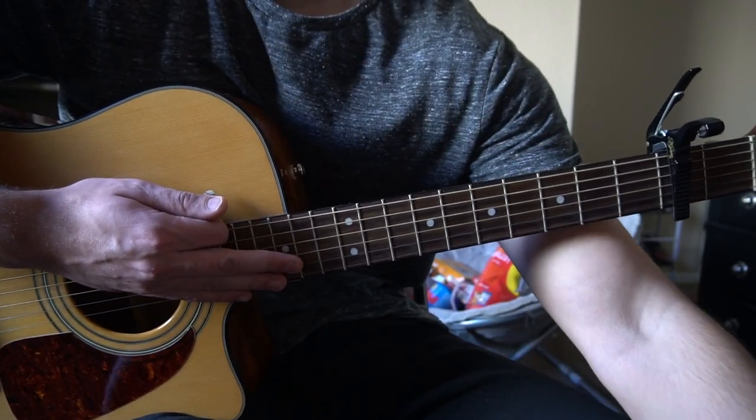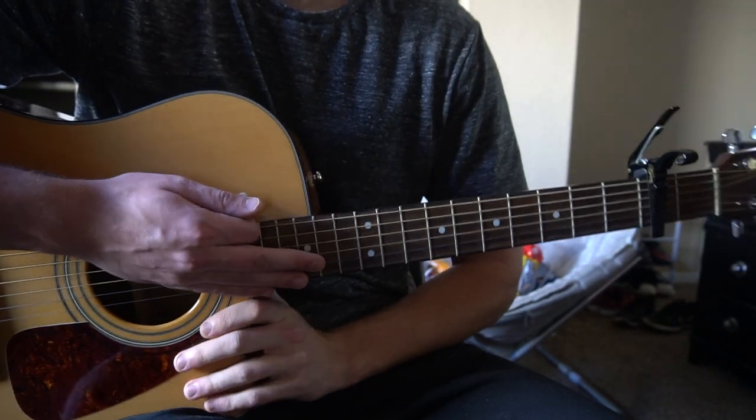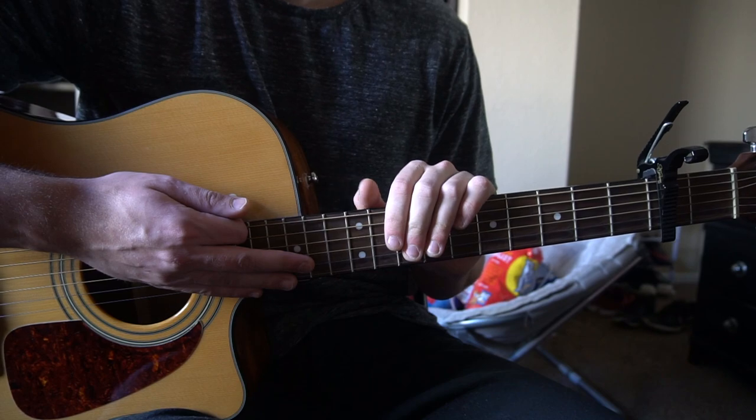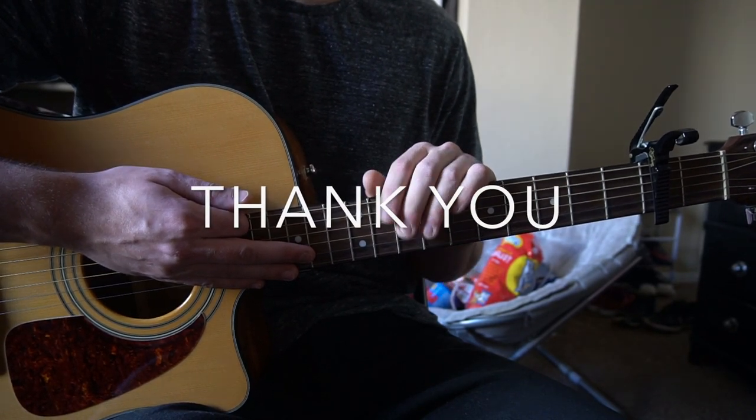And that's it. So that's going to be it for this tutorial. There are a bunch of riffs and stuff, but there is a tab on Ultimate Guitar, so if you'd like to see how to play those riffs, you can reference that. If you have other questions, go ahead and comment below. If you'd like to see more tutorials, please subscribe to my channel. Thank you for watching.